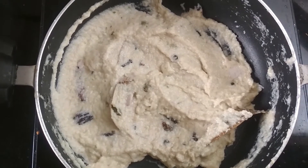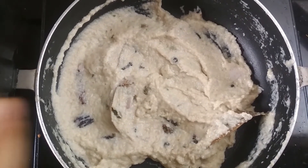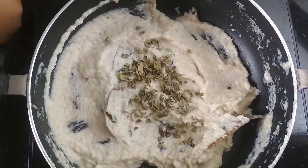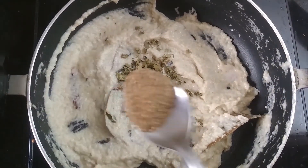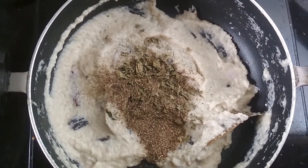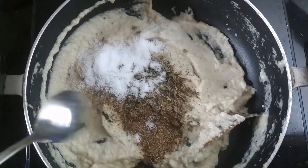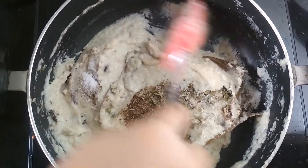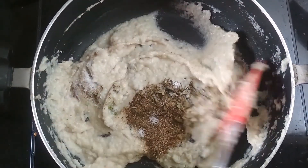Oil has separated and now I am going to add 1 tablespoon of kasuri methi in it. With that half tablespoon of black pepper powder and salt as per taste. Now we are going to mix it properly and cook it for 1 to 2 minutes.